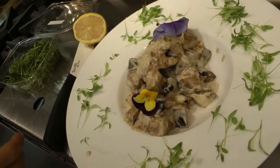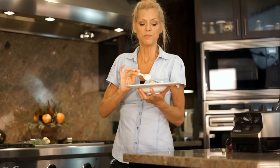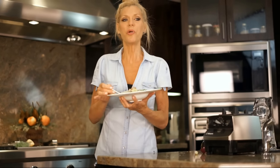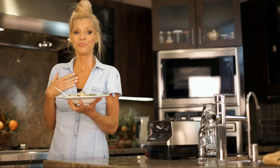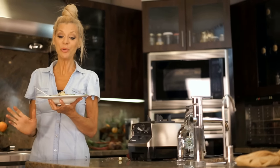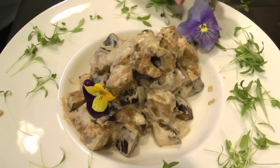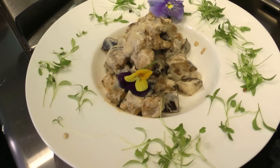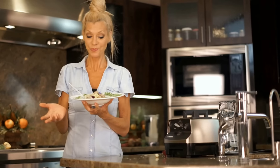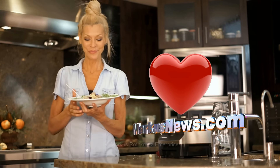And there you have it, folks! Oh my god, it's so rich, it's so creamy. It'll put meat on your bones, but in a good way. This is amazing. I really hope you enjoy it as much as I enjoy sharing it with you. First and last cooked recipe video, I promise — enjoy!